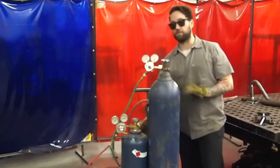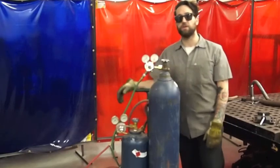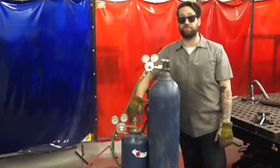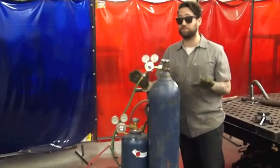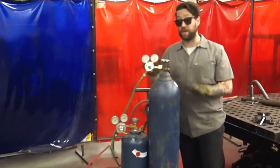Then I will purge the system. It is very important that you purge the system at this point. You don't want to leave any pressurized, volatile, or flammable gases hanging out in the welding shell. This is important for your safety and the safety of everyone else here.